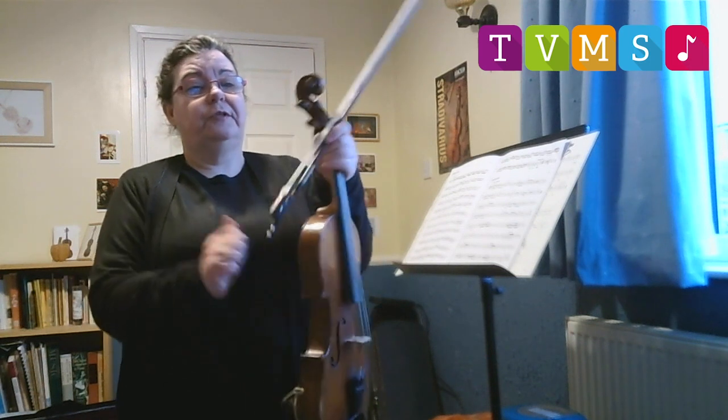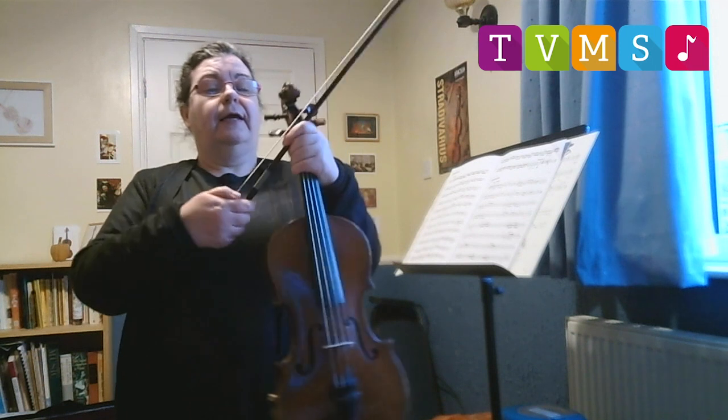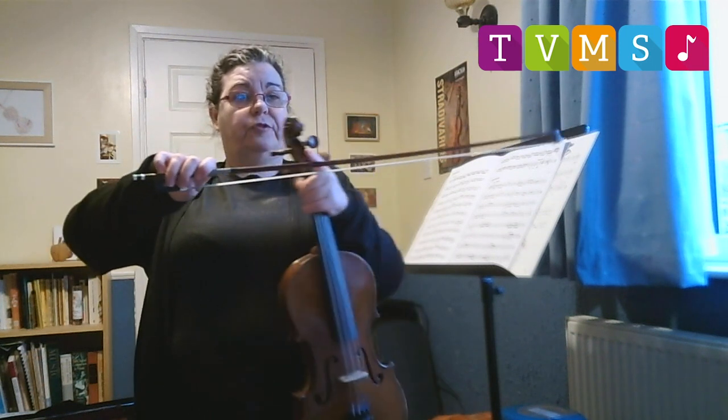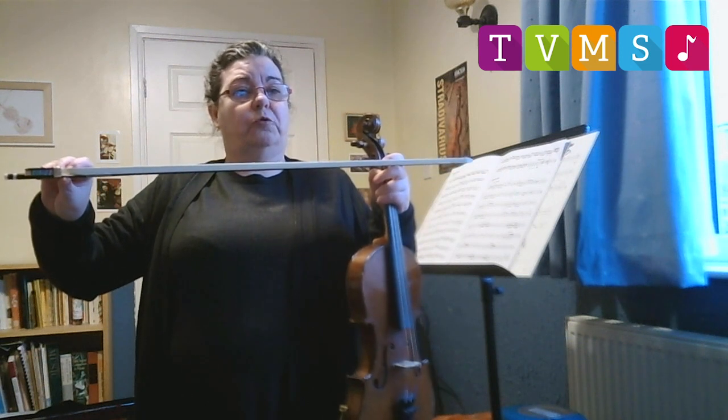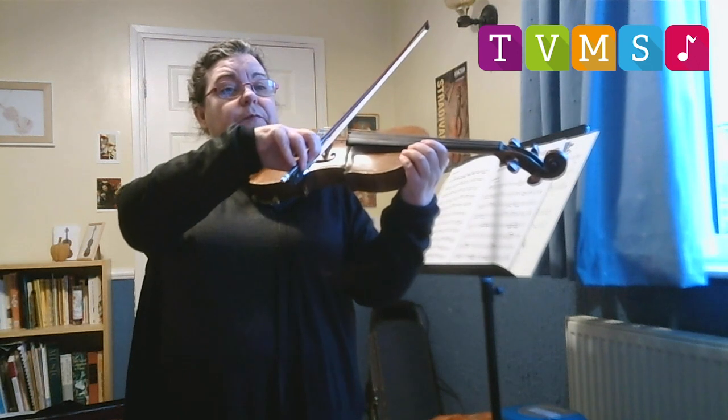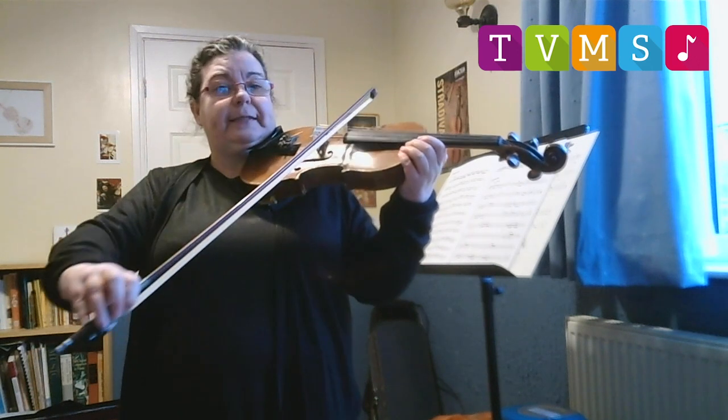It's made of wood and I play it with this, which is called a bow, which has got a wooden stick and then horse hair on it. So when I pull it across the string it makes the sound.